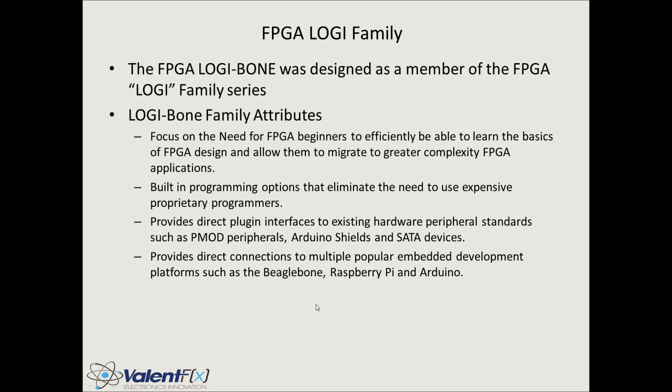Four of the criteria we're focused on: number one, the need for FPGA beginners to efficiently be able to learn the basics of FPGA design and allow them to migrate to greater complexity FPGA applications. More and more FPGAs are becoming prevalent, and the complexity of FPGAs is not trivial. What we've tried to do with this family is to create an easy path for beginners to get going and learn FPGAs.